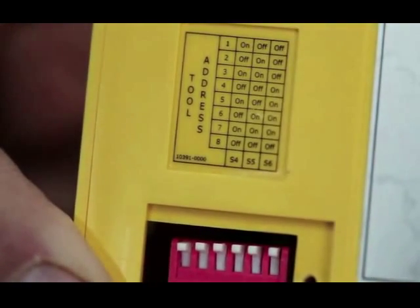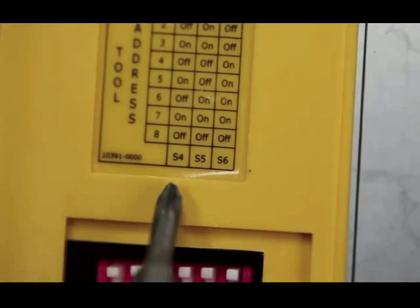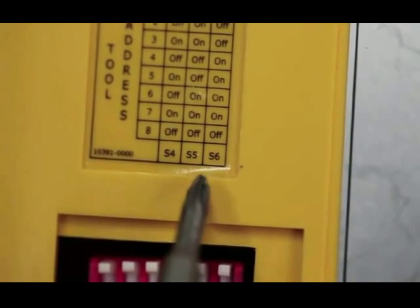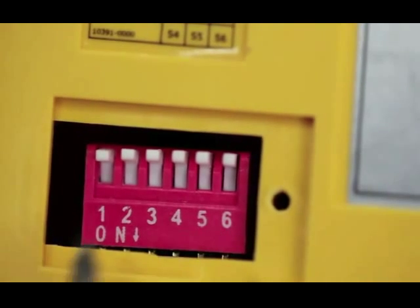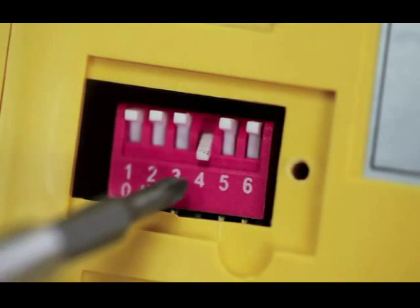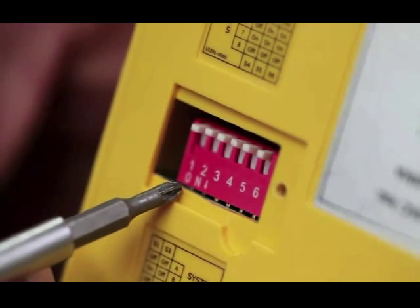Begin by removing the switch covers on all the iVac Pro tool devices in your collection. Each one must be assigned one of eight unique tool addresses. On the back of each unit you'll find a tool address sticker that shows the various switch positions for three of the six switches. Switch numbers S4, S5, and S6 shown in the chart correspond to the numbers four, five, and six along the bottom of the switch block. Flip each of the switches either on or off in a configuration that's different than all the other iVac Pro tool devices in your setup.